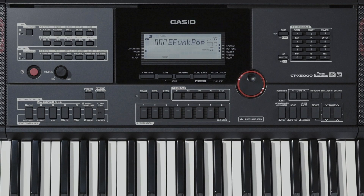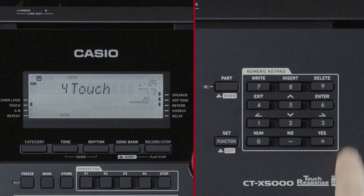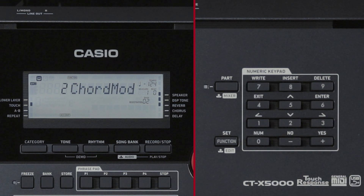There are several ways to enter a chord. By default, Fingered 1 is set, which allows for performances that use the most standard fingering for chords. To change the chord settings, press the Function button and then press 1 or 3 until Chord Mode appears on the LCD.